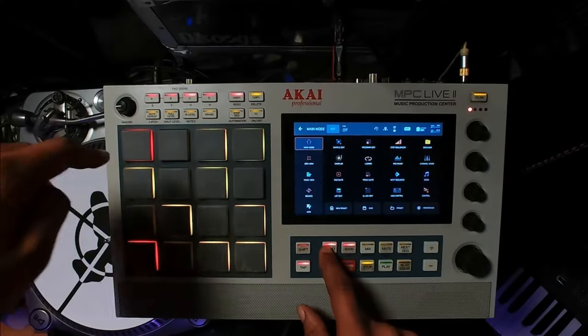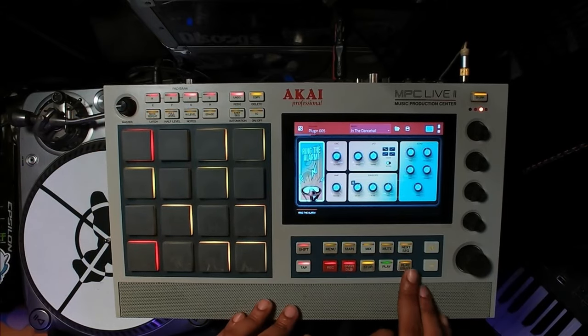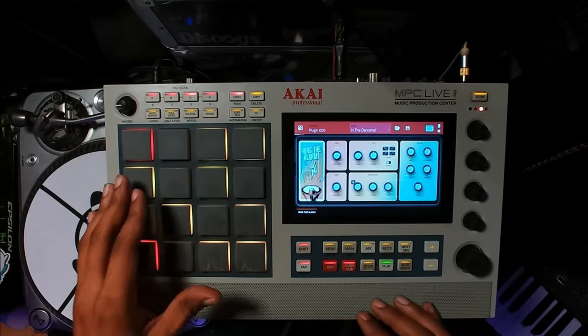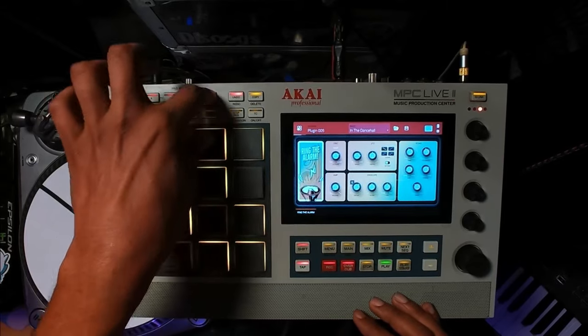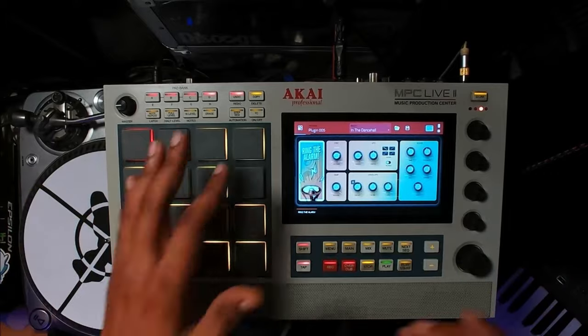One of the biggest things I saw people talking about was: what can I use this for if I don't make reggae, reggaeton, dancehall, afrobeat, or soca? Well, I'll show you what you could do on a hip-hop track. I'm going to press and hold menu, then hit the program edit button on the MPC Live 2, and start up a finished track. You can apply these sounds to any track you want. It reminds me of my brother from another mother — Stolen Drums — he uses a dub synth all the time.